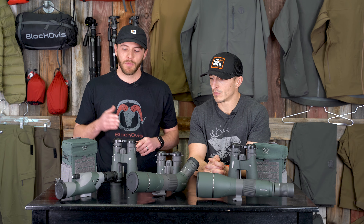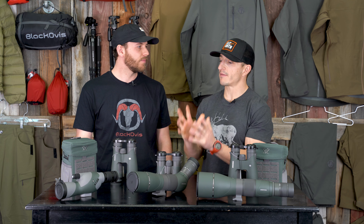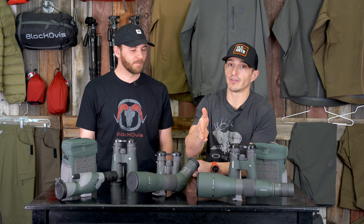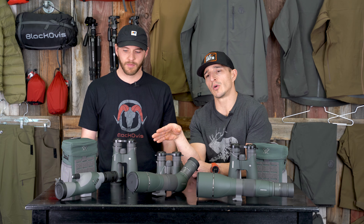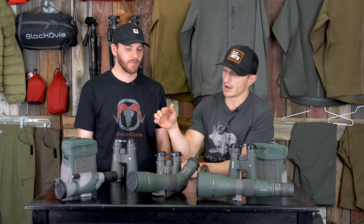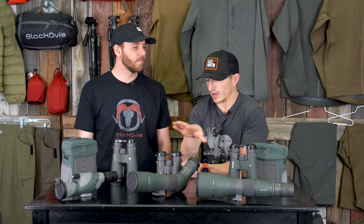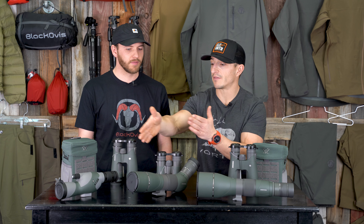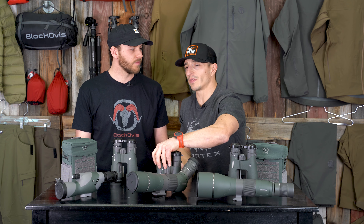When do you take the 50mm spotter out? The 50 is when I'm basically being stubborn — I really want a spotter but I'm cutting the end of my toothbrush off, weighing out everything. It's more of a backcountry-style hunt where a spotter would be nice but a 65 isn't fun to carry. The 50 is never going to give you as much as the 65, but if you're budgeting, I'd still buy the 65 nine times out of ten — I'm gonna use it more.